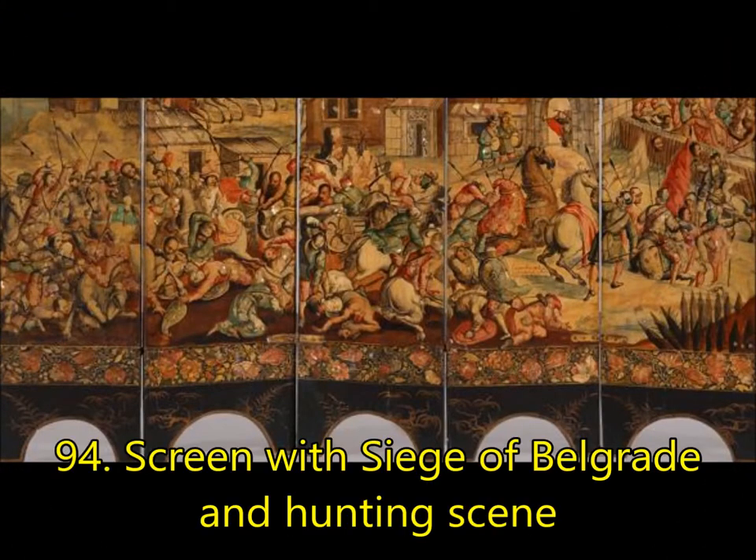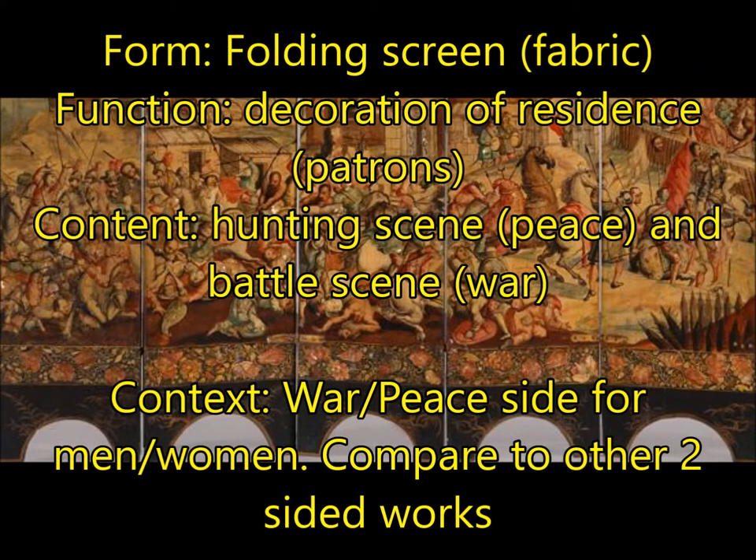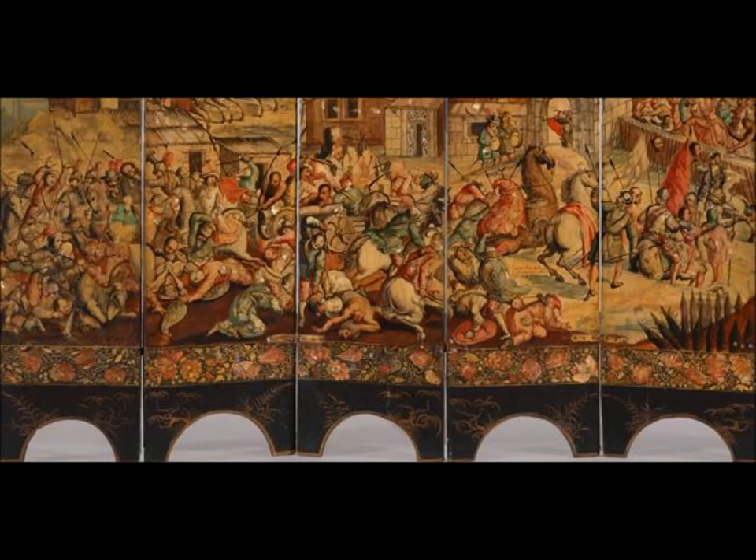Next, you're going to have the Screen with the Siege of Belgrade and the Hunting Scene. This is a folding screen made of fabric — you can fold, unfold, and move it around the room — making it a decoration for a residence. Power of the patron. For content, you have two sides: a hunting scene, which is the peaceful side, and a battle scene, which is the war side — the War of the Habsburgs. For context, the battle side would be shown to men coming in for political meetings, to intimidate them and say 'we are warlike.' The peace side would have been for women — perhaps the queen having someone for tea and needing a pretty picture to look at. Two different functions.